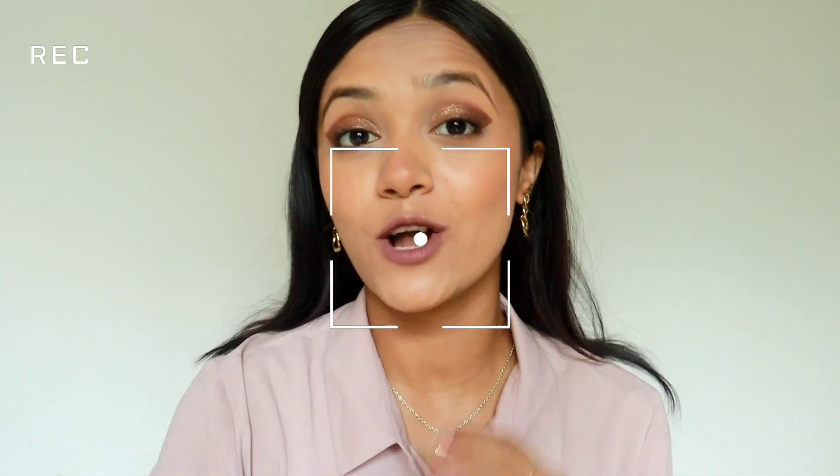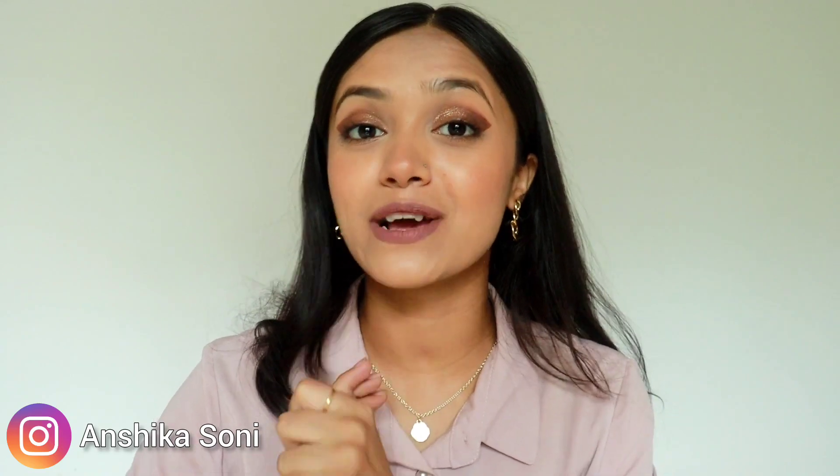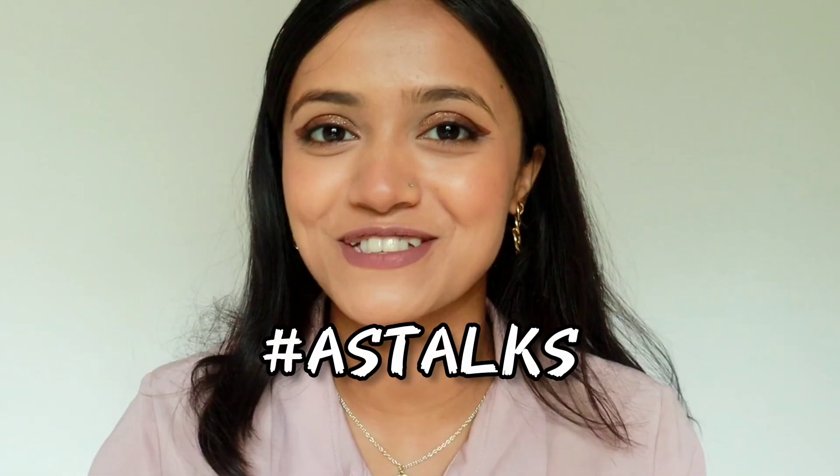Hi everyone! Welcome and welcome back to my channel. Hi Wings! Welcome and welcome back. So those who are new, hi my name is Anshrika and welcome to another episode of Hashtag AS Talks. Finally a new episode came on Hashtag AS Talks — videos are already there but those were pre-recorded. I am recording this video finally, I don't know how many months after.